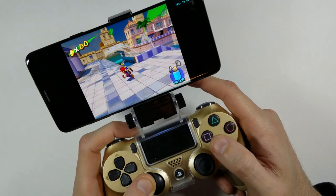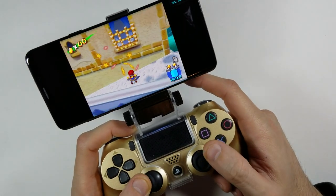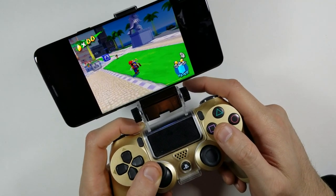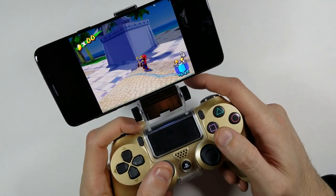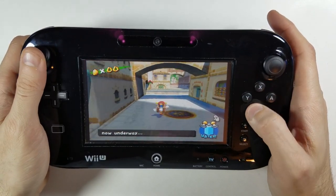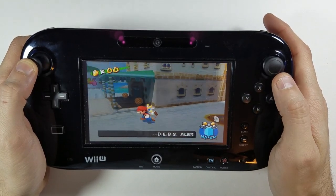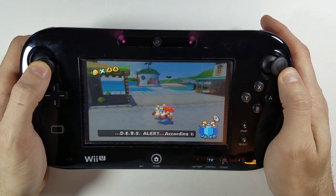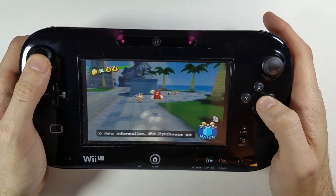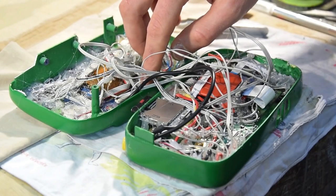We are able to create the GameCube portables in this video due to the continued advancement of mobile CPU technology in cell phones — they are becoming more and more powerful at a lower cost. Another main reason is thanks to the development of the homebrew community for the old Nintendo Wii U. Both of these aspects allow for fluid 60 frames per second gameplay, producing results of how the games originally performed and were meant to be played.